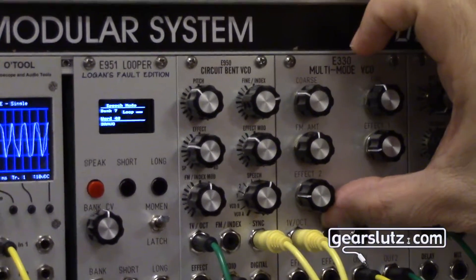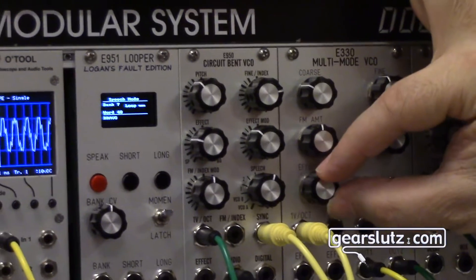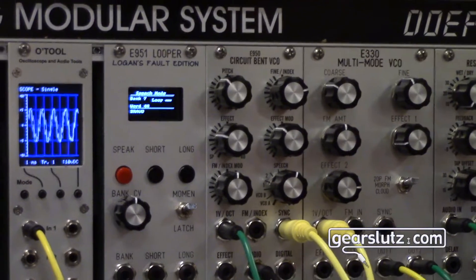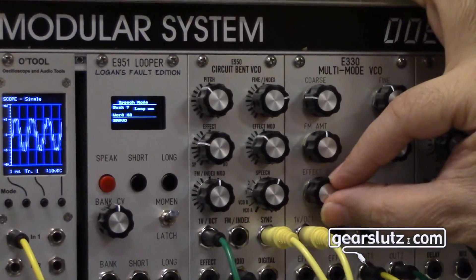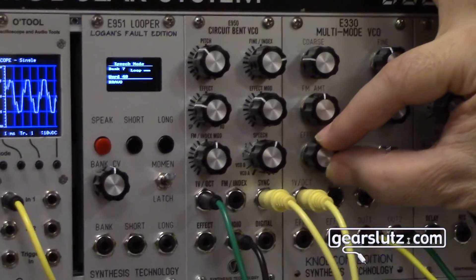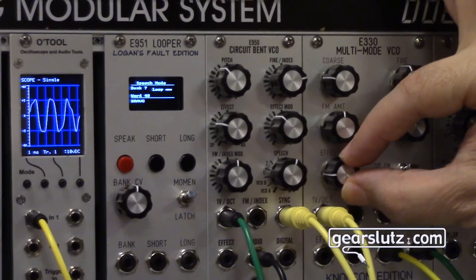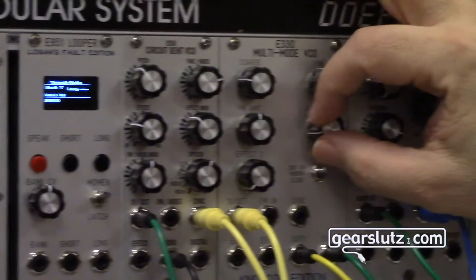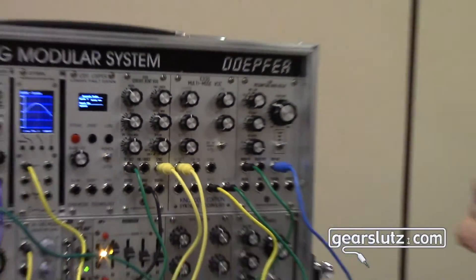We'll go higher. You can hear they're far apart in pitch. That's the high ratio. These are whole number ratios. Now back down — great way to learn about FM, too. And that's Yamaha FM.